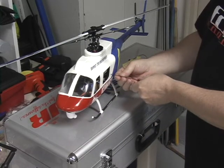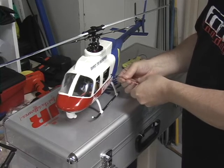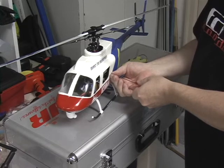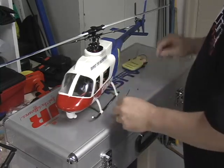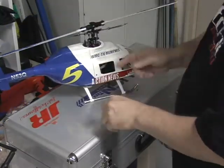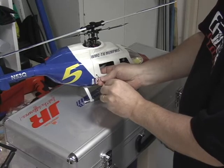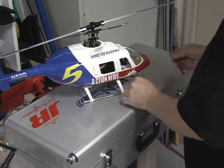These canopy screws actually came with a Raptor to put the windshield around the canopy. They're little tiny nut head screws that can be found at any hobby shop. There are two screws on each side of the fuselage that hold the canopy on.